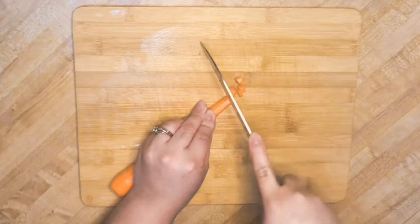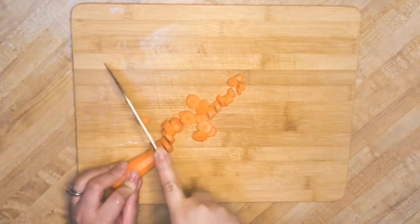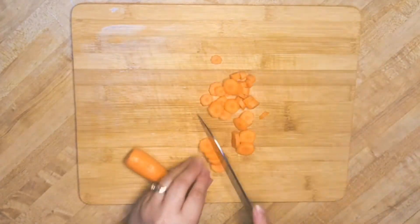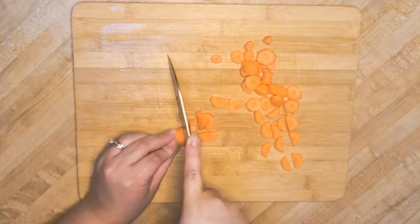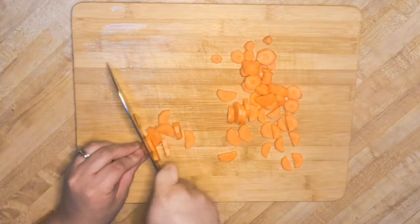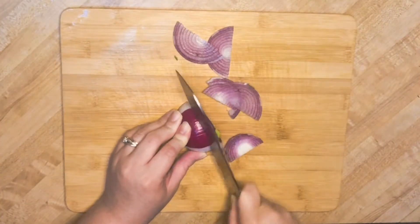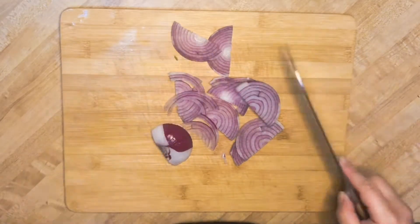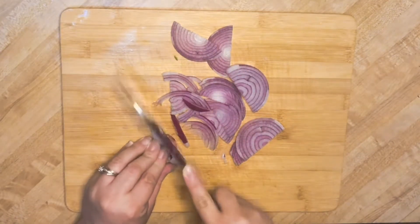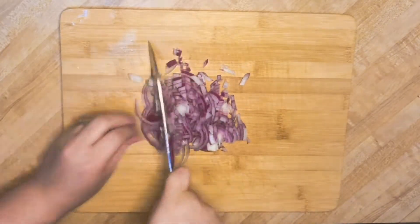Once you've peeled your carrot, go ahead and cut it — you'll be boiling it with your potatoes. Next, chop up your onions very small or thinly slice them. I do believe cutting them this way works better for your salad.